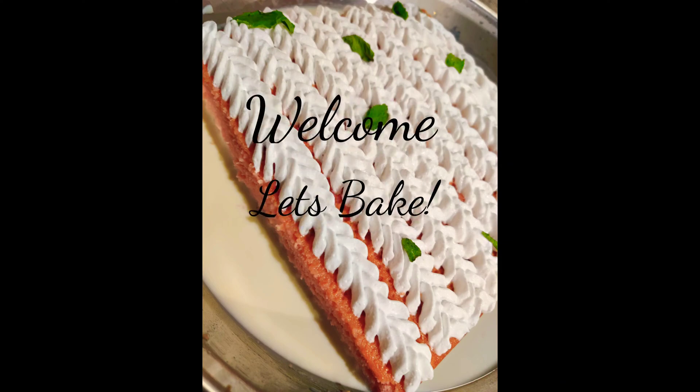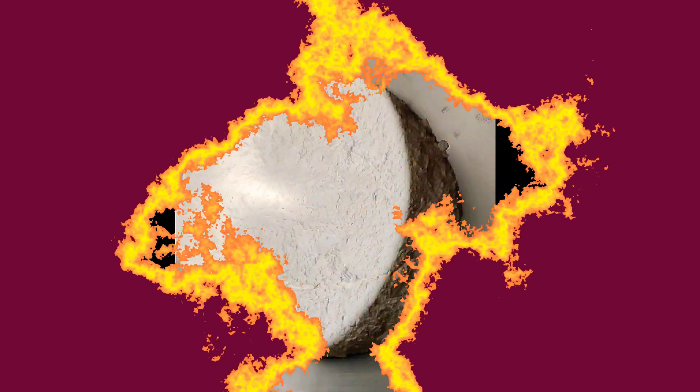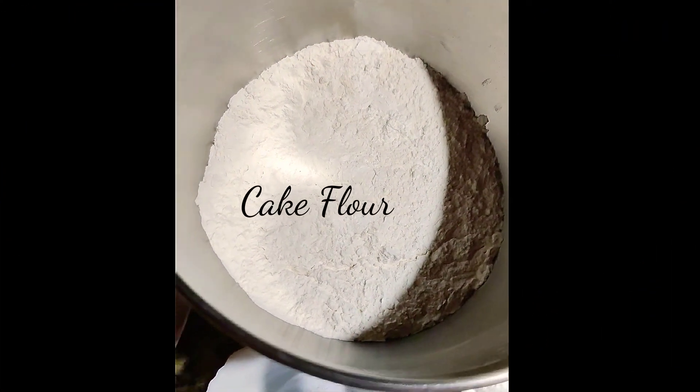Hello bakers, how are you doing? I hope you are safe and sound. Welcome to my channel. I'm going to be making tres leches cake today, one of my favorites, and I'm so excited to share it with you.